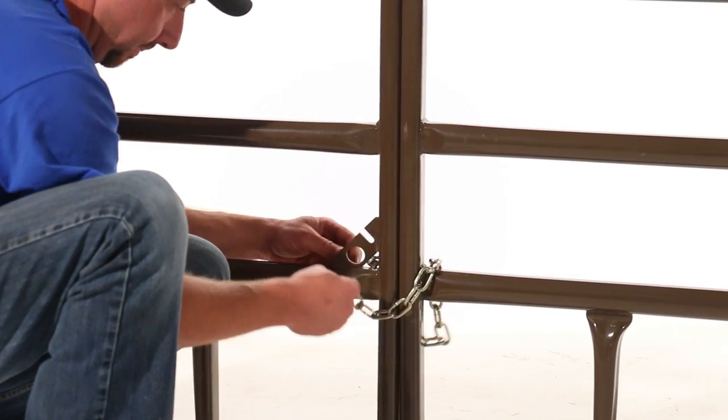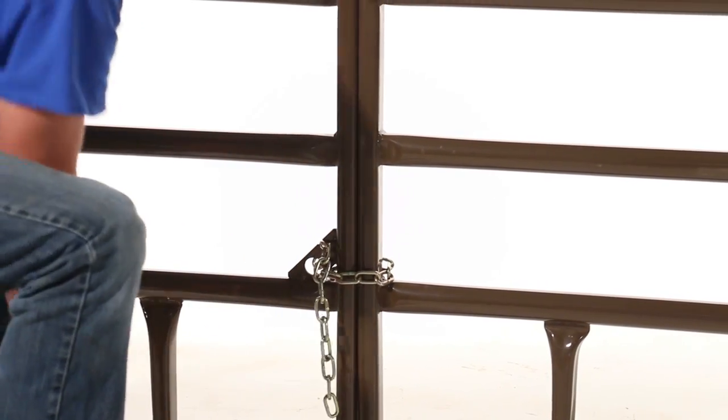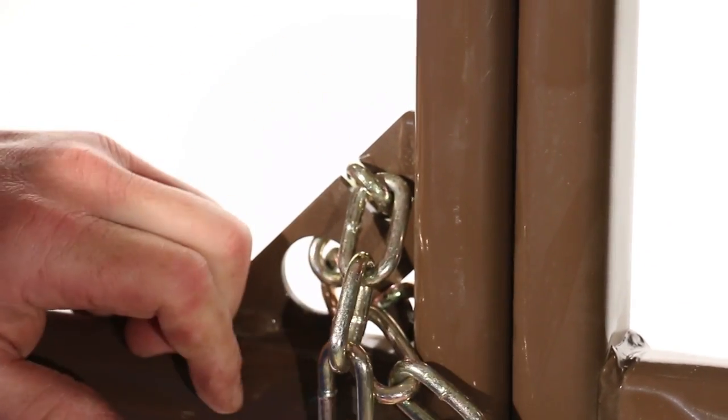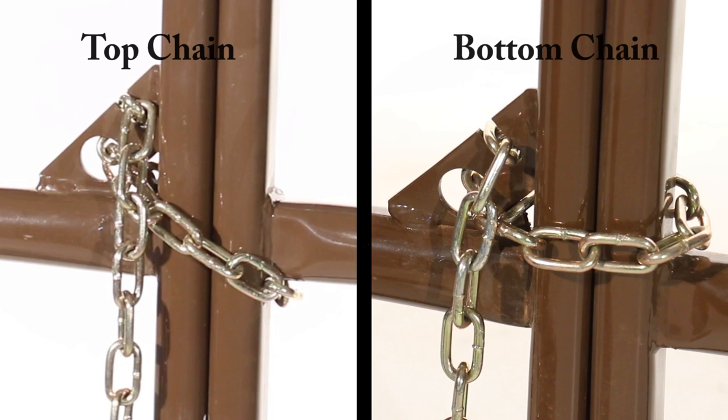Next, you'll connect the bottom chain. Run the bottom chain around the inside of the frame and over the rail of the panel that you're chaining to, continuing around to the outside of the panels, then through the hole of the triangle and locking it into the slot on the triangle. Keep the chain as tight as possible. Remember, the top chain goes under the rail and the bottom chain goes over the rail.